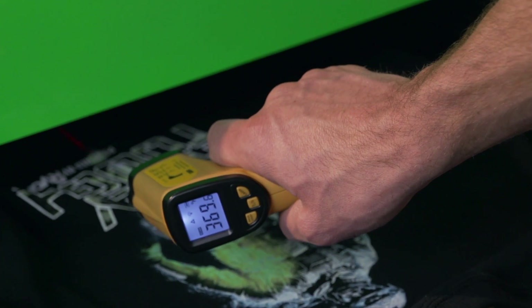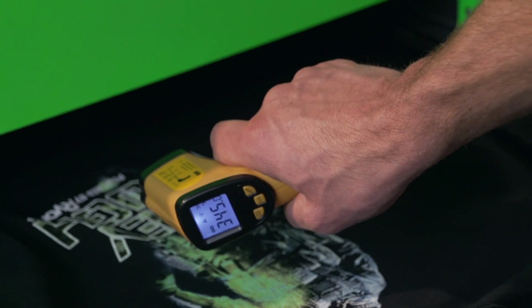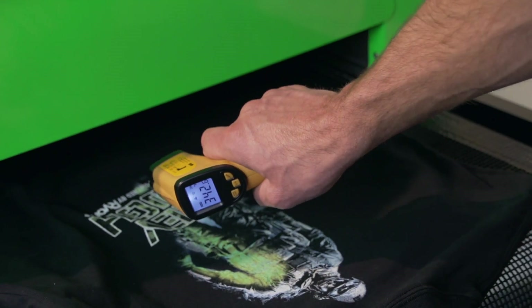You've got to get it while it's underneath, inside, underneath the gate. That's why a cool laser allows you to do that — you can really gauge the temperature much, much better.